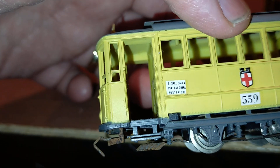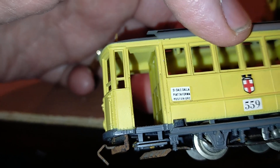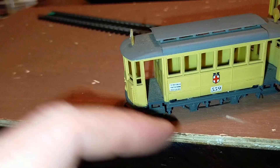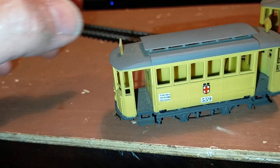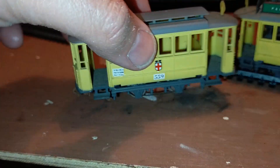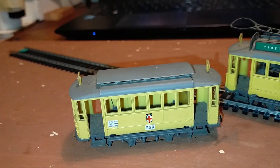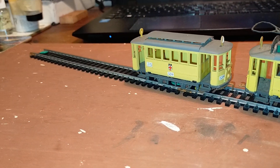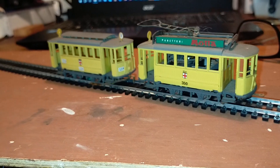Here it says 'si sale dalla piattaforma posteriore' — you board from the rear platform. This is true, because there was a conductor here: you'd get on at the rear platform, buy a ticket from the conductor who sat on a seat there. So the conductor didn't walk around the tram or the bus like in the UK. The conductor had a seat; you'd go on at the back and exit at the front. This was a rule on Italian public transport, until they got the honour system — you'd buy a ticket and punch it in the machine, or not punch it and then get fined.